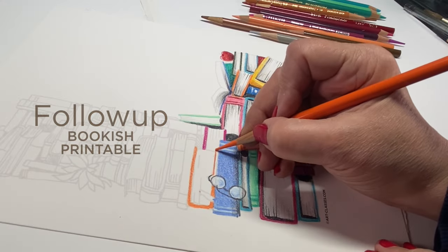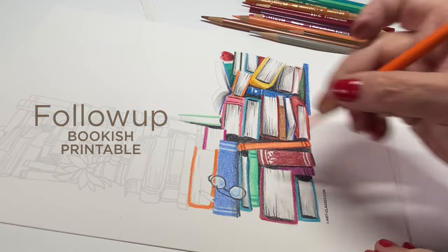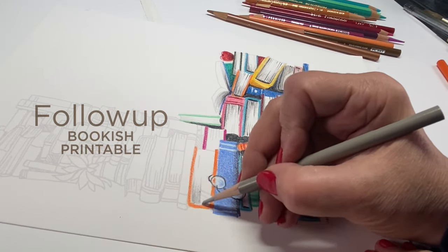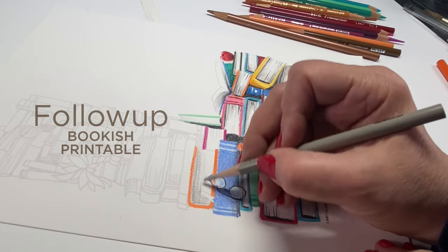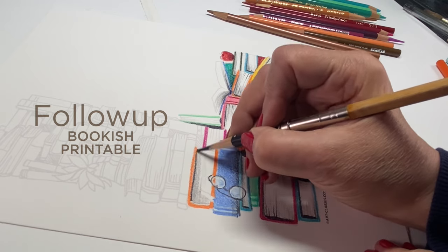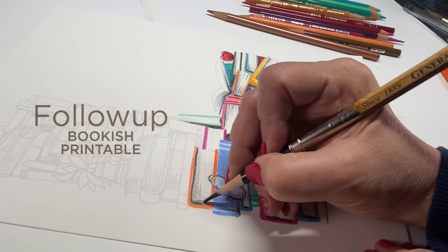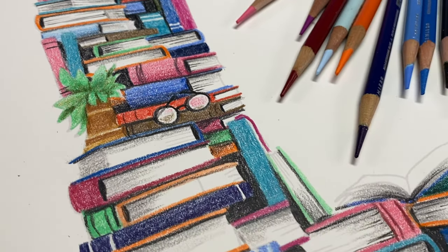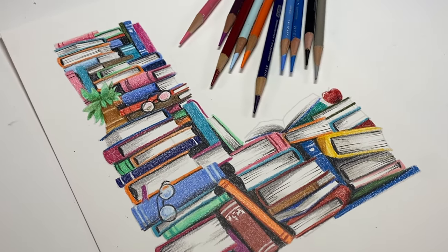One other follow-up before we get back to painting: the bookish printable I showed in my previous video. When you purchase the printable, you can print it from a PDF with faded lines and color it in colored pencil — I printed mine on Stonehenge drawing paper. To make the books look realistic, add gray shading on the side where the paper is, dark gray shading under the top of the book cover, and almost an oval shape where the spine gutter is. When you order the printable you also get a copy showing where I put shadows between the shapes.